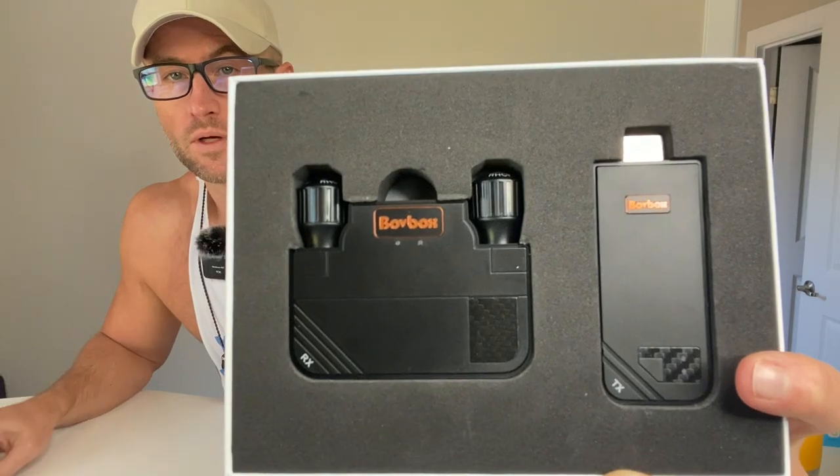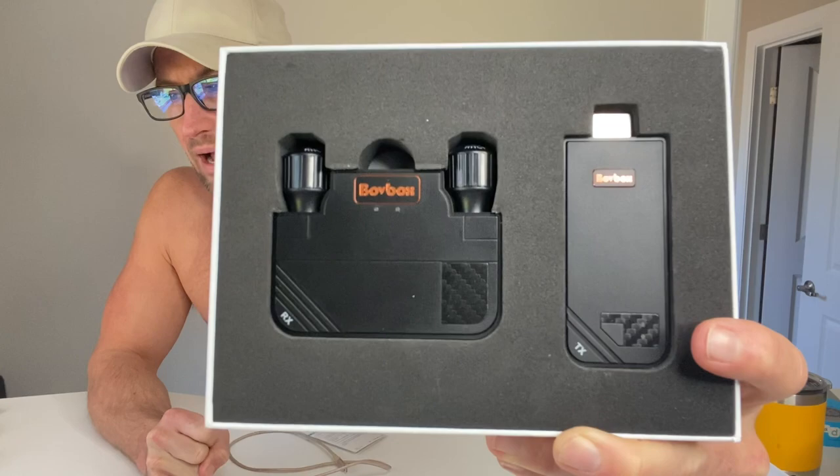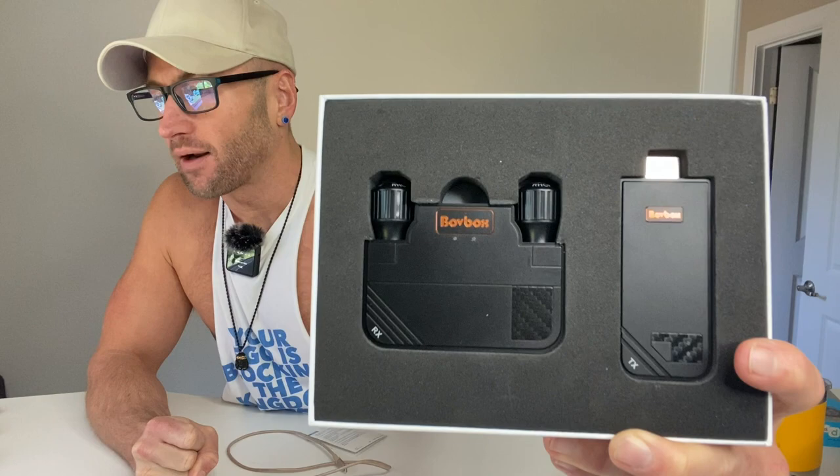We've got the Bove Box wireless HDMI transmitter and receiver — it's up to 1080p automatically. It's got a 5 gigahertz stable video and audio monitor, with up to a 330-foot wireless range. That's great especially if you're in a bigger setting like an auditorium or a big classroom.